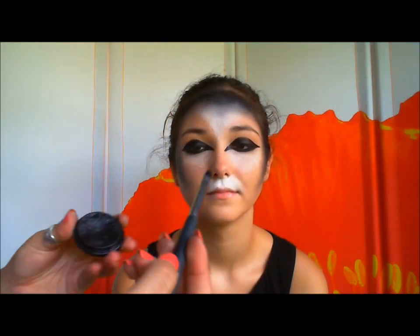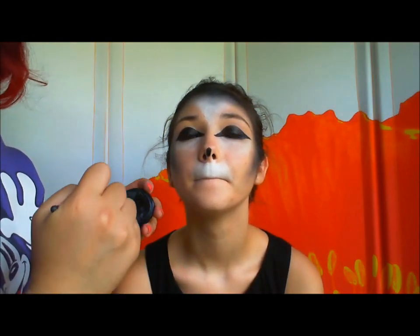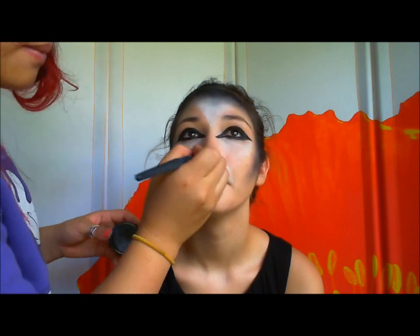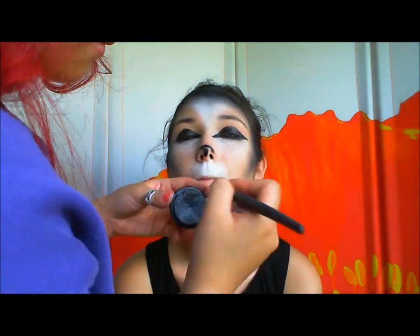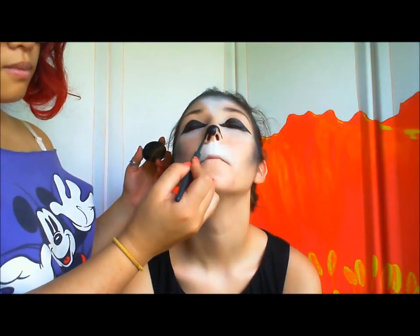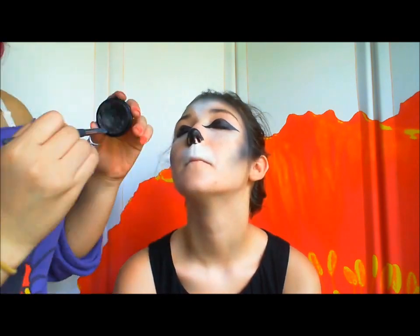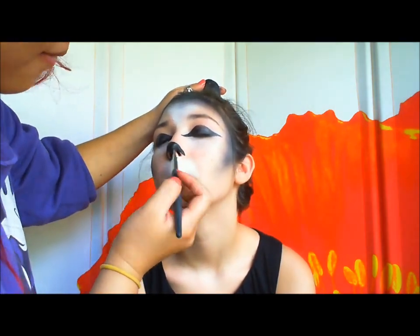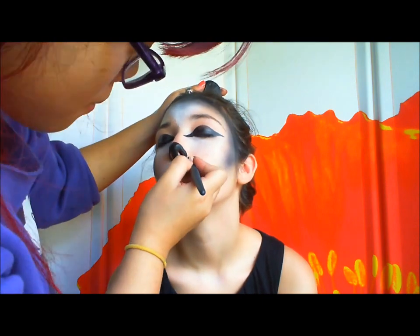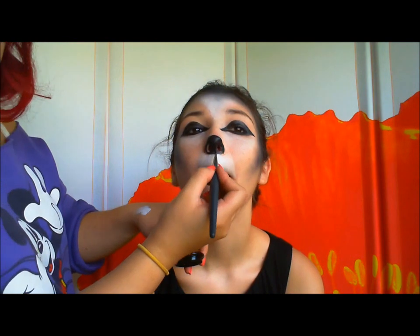Taking the same eyeliner brush and the cream foundation, cover the nose. Then you're going to draw a straight line down the middle — just like that. Yay! Look at that, you have a snout.